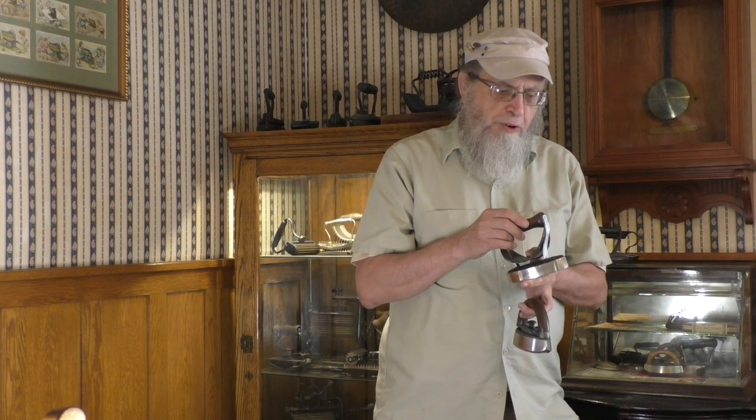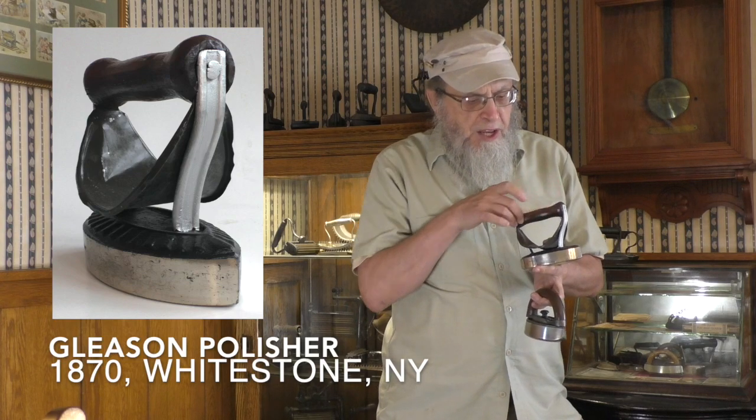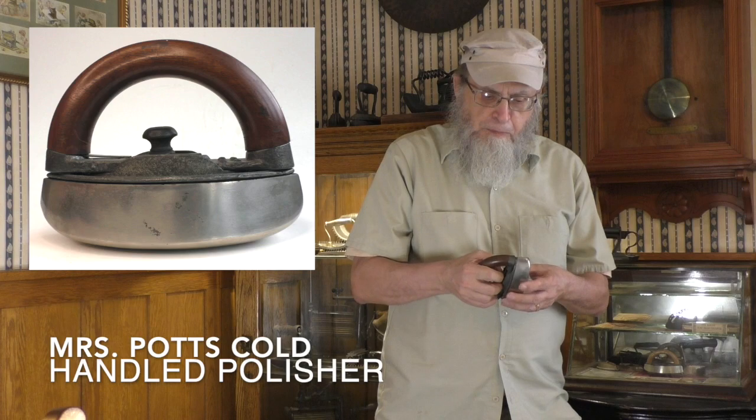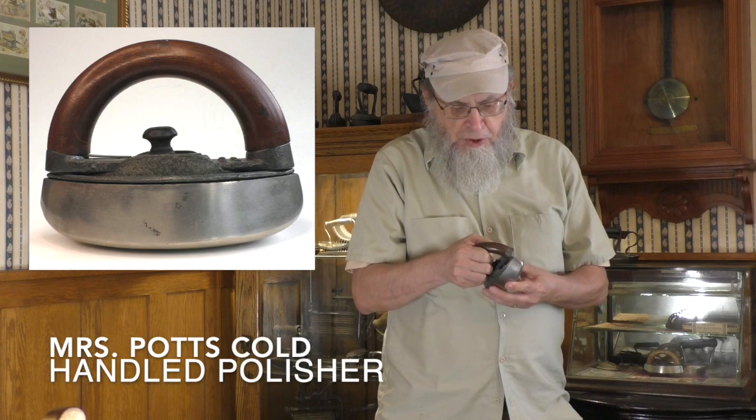All the irons seen so far are single-piece irons, but there is more variety than that. This is the Gleason's polisher — it has a wooden handle and a shield. There are various other irons of this design. And this is a Mrs. Potts polisher, rounded on the bottom, with lots of patent dates on this particular one. As you know, there is a variety of irons associated with detachable-handle systems. Most of the other major detachable companies also produced polisher bottoms, but those are rare — so if you see one, you might snag it.